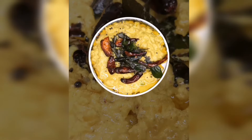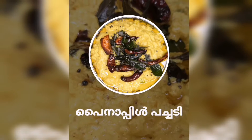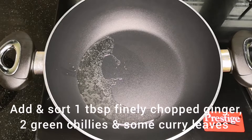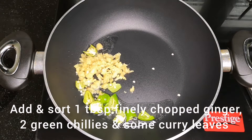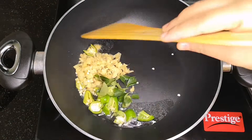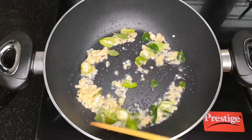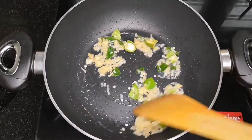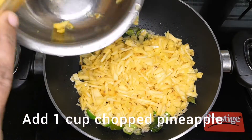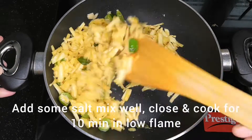I am going to add pineapple paste in this pan. I will add 2 tablespoons of ginger. 1 cup of pineapple paste in this pan. I will add 1 teaspoon of garlic paste in it. 1 teaspoon of orange juice in the pan.